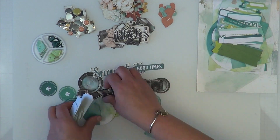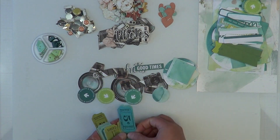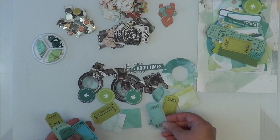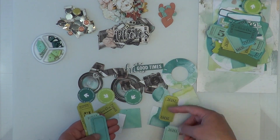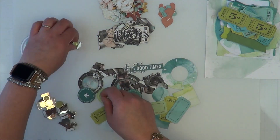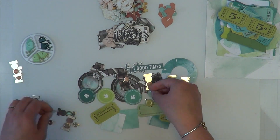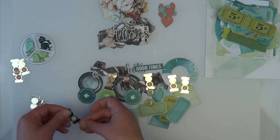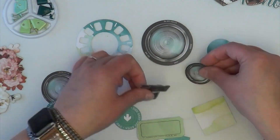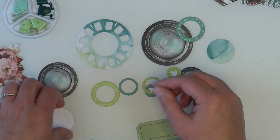I'm going to throw in one of those viewfinders, pick and choose which circle bits I want, pick and choose which tickets I want, and then my main title is going to be 'Snapshots' and 'Good Times' — I'm going to combine them to make one giant title. I went through all my metal pieces and chose which ones I wanted in these clusters, and it looks like I did go through the flower bits too because they're over there on the left.